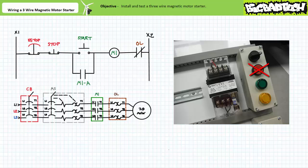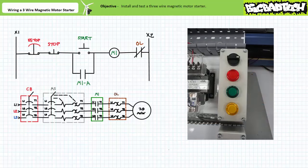First, remove the red momentary contact push button from the first push button station. In its place, substitute a red pilot light. The first push button station should now include a maintained contact three-position selector switch and three pilot lamps — red, green, and yellow.